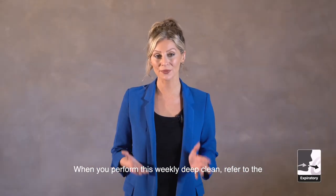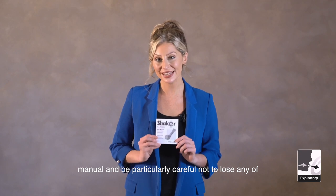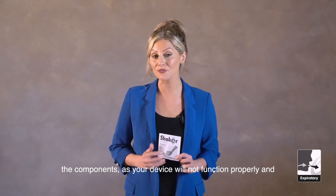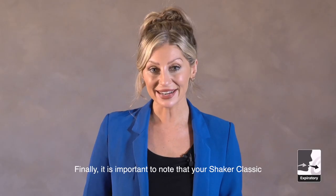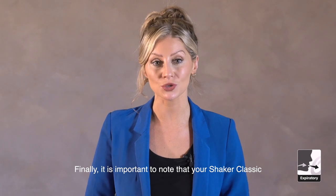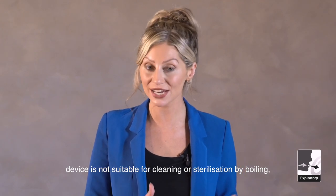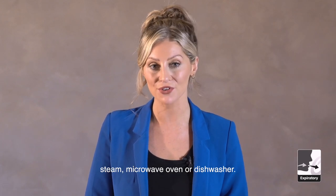When you perform this weekly deep clean, refer to the manual and be particularly careful not to lose any of the components, as your device will not function properly and could become ineffective. Finally, it is important to note that your Shaker Classic device is not suitable for cleaning or sterilization by boiling, steam, microwave oven, or dishwasher.